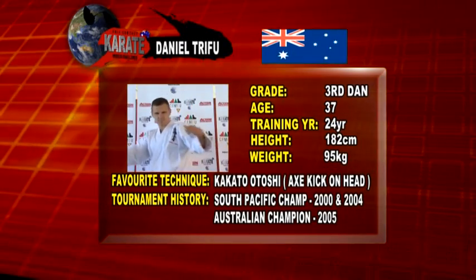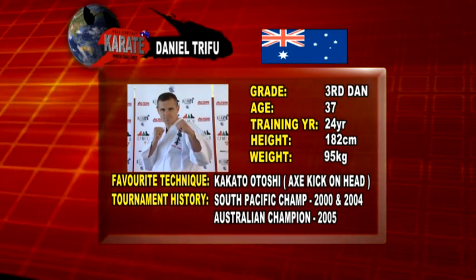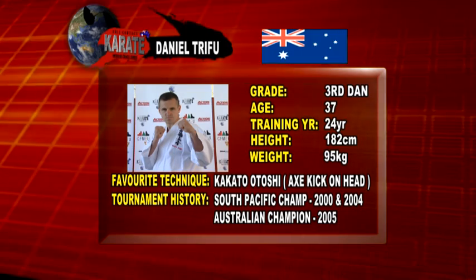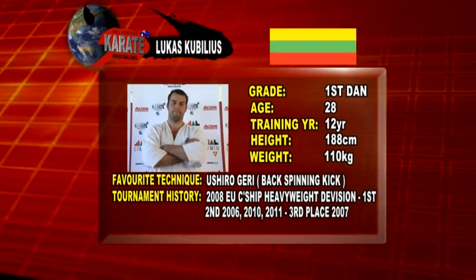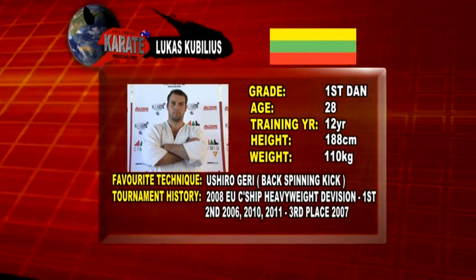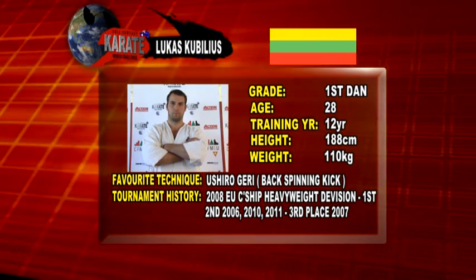The next bout, we'll see the Australian Daniel Trifu, 37 years of age, face the Lithuanian Lukas Kobilius. We look forward to this fight with no little expectation. We really want Daniel to do well here, but it's going to be a tough call. Lukas really knows what he's doing — I really want Daniel to win, but it's going to be a hard walk. Let's go down to Rick Powell for the introduction of the fighters.